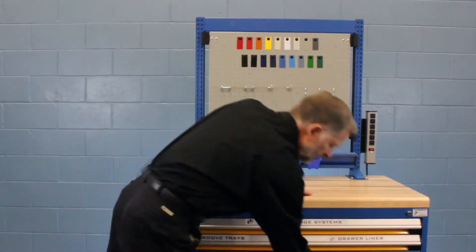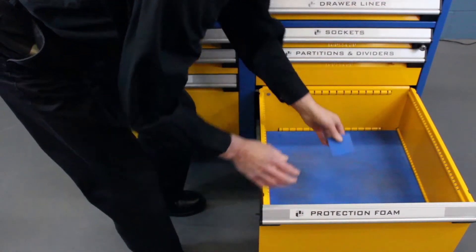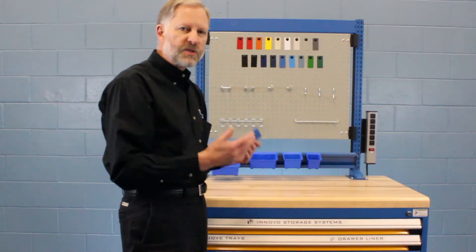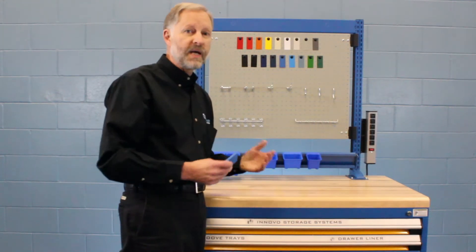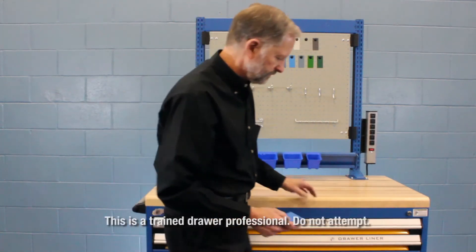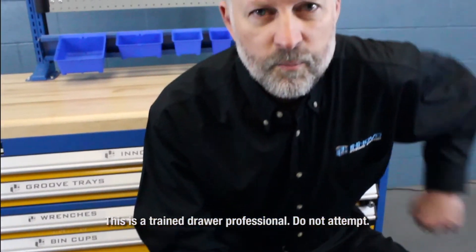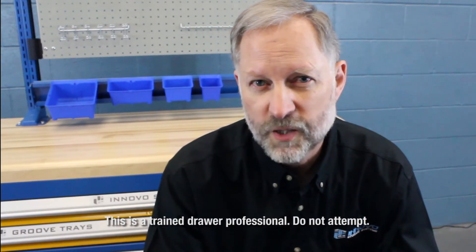This last drawer shows our foam for protection. It's a quarter inch high density foam that allows you to protect the bottom of the drawer. Now why would you want to protect an industrial drawer? Well, because you never know what might end up inside a Russo industrial drawer.